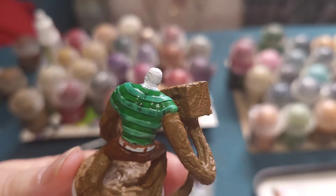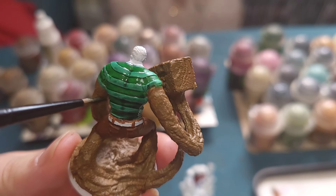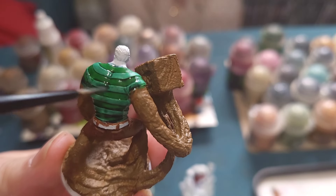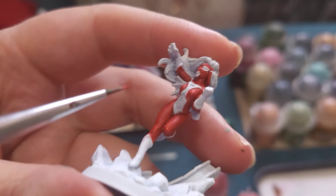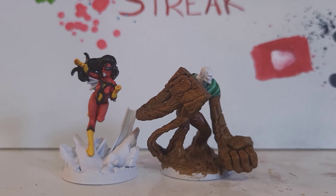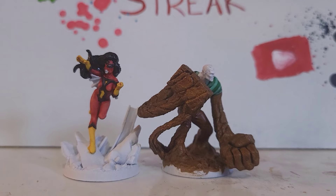I managed to get through the vast majority of both models and very nearly done, but I didn't have enough time to finish them off completely. Spider-Woman is so close and will definitely be finished tomorrow. Sandman should be as well — lots of dry brushing ahead of me, that's for certain.